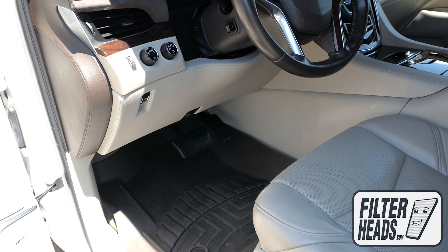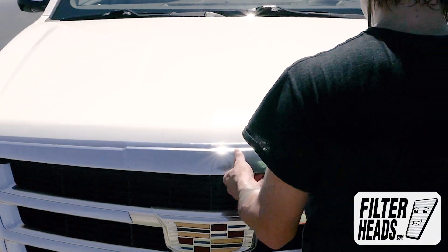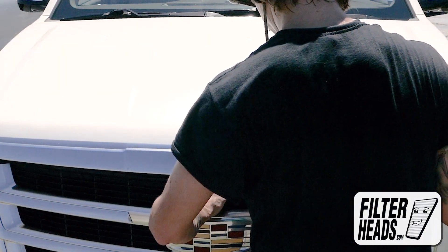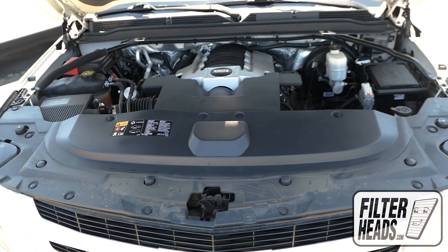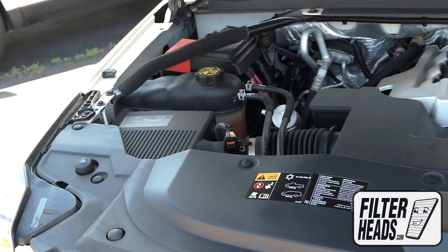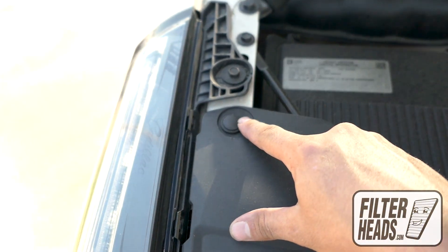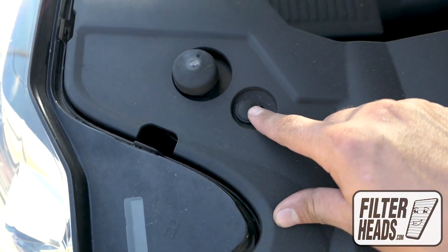To access the air filter, first open the hood. The air filter is located here. There are pins securing the panel. You can take them off by removing the push clips shown.